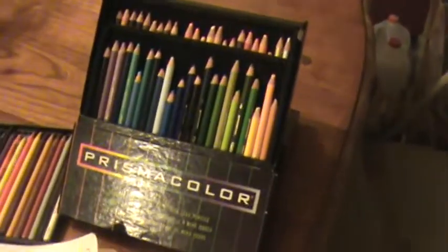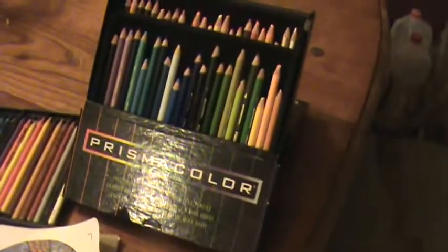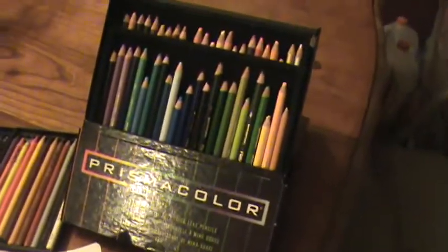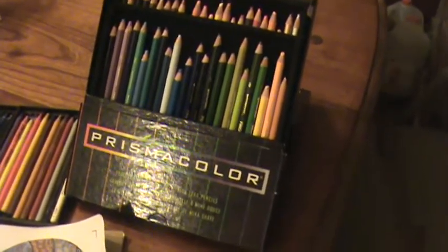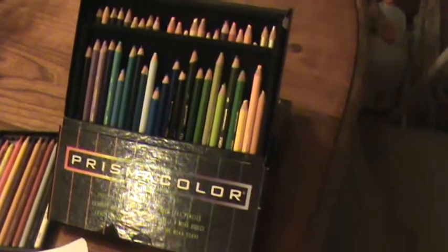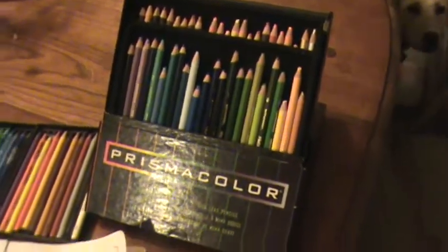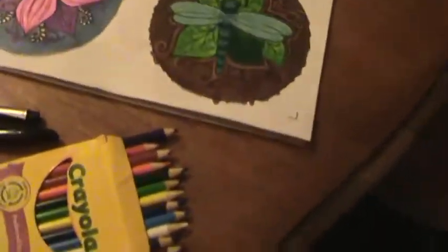When you put one color over the next they really do just blend together like butter. I've had these for several years and really enjoy using them. The only drawbacks aside from sharpening, the splintering, and that sort of thing, is that you don't get a really fine point on them. They do have a product called Verithin where you can get a much harder lead that will give you a sharper point — I haven't gotten any of those yet; they tend to be kind of pricey.